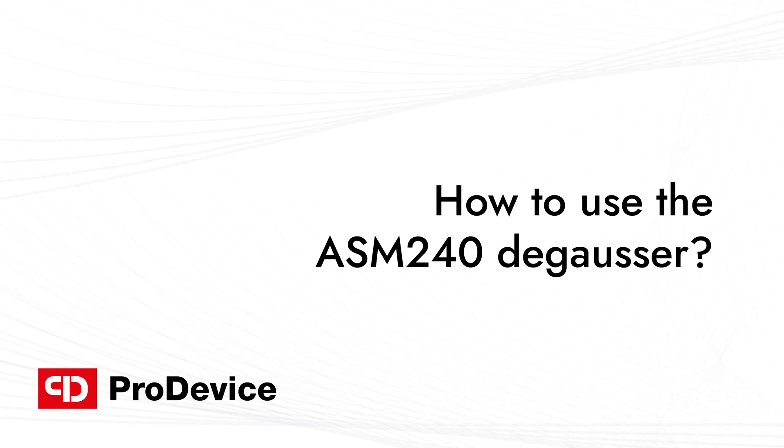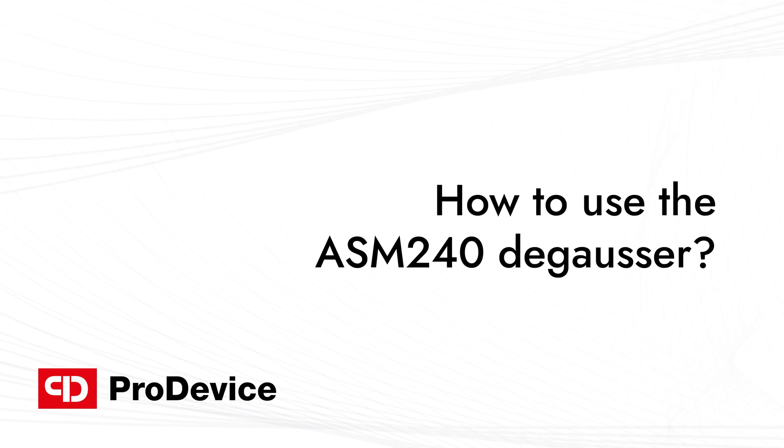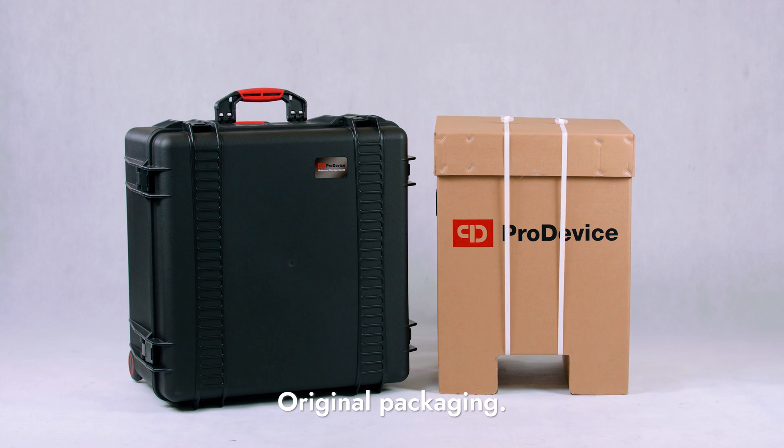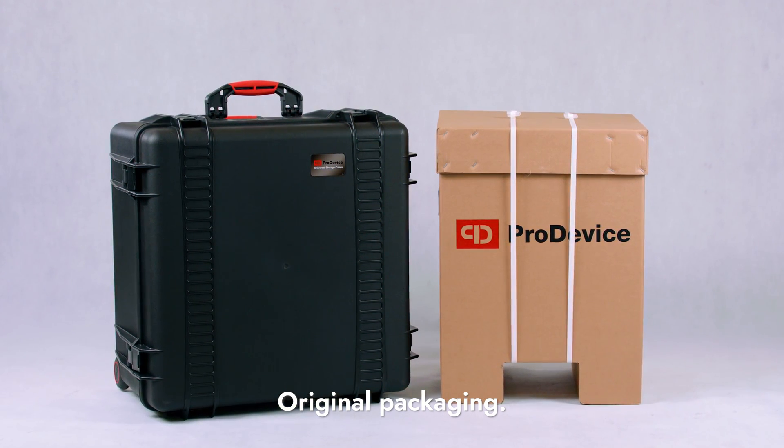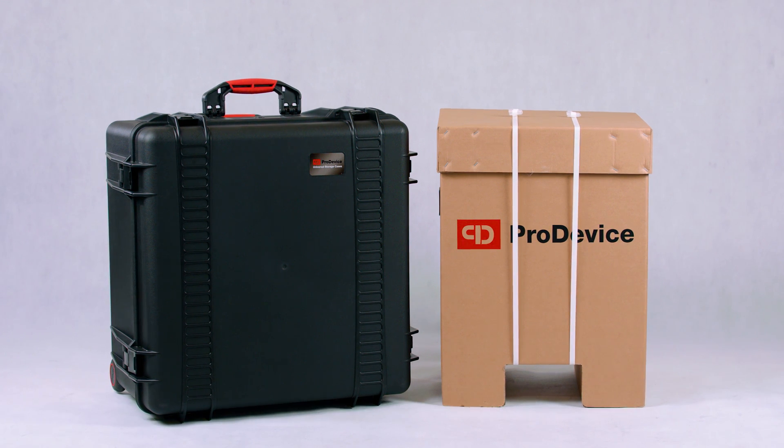How to use the ASM240 Degausser? You will receive the ProDevice ASM240 Degausser in a special transportation case or a cardboard package.